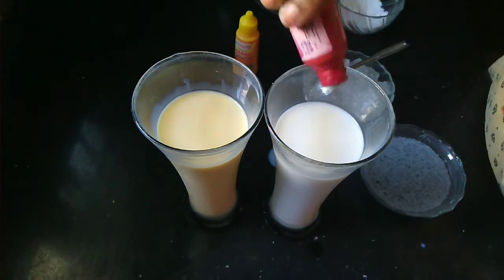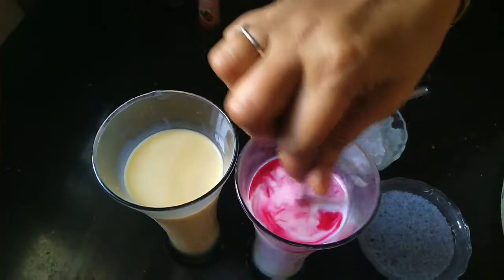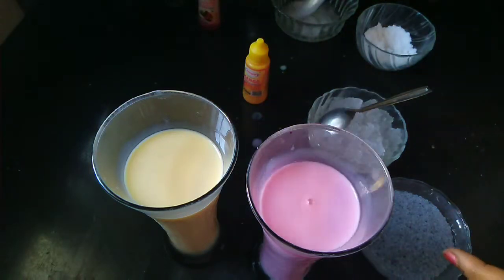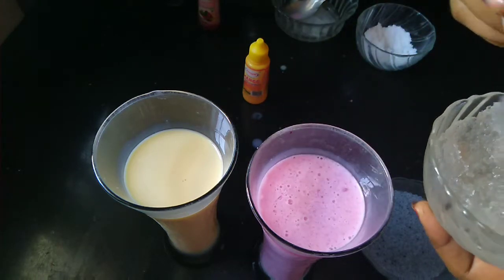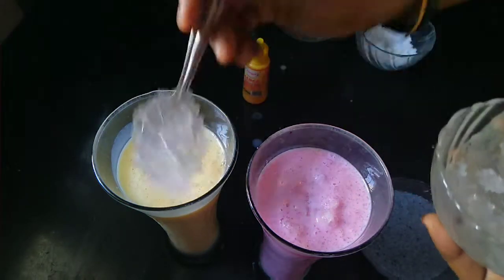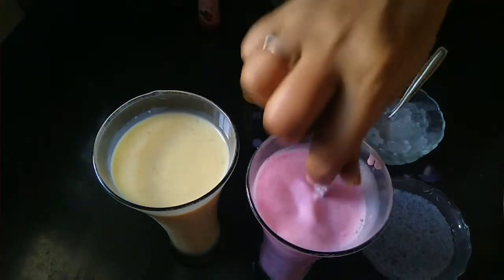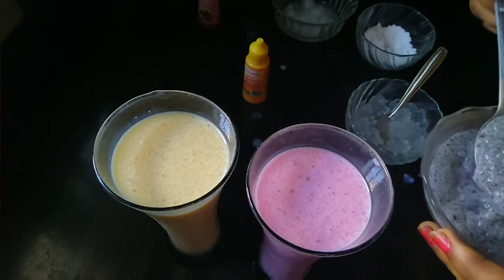I will put it in a glass of water. We will mix this in a few minutes and mix it up in the pan, a little bit.